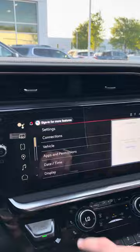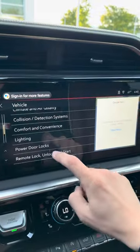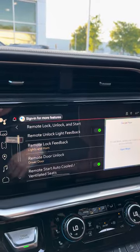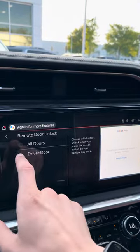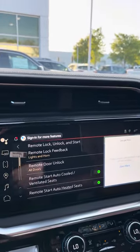So you'll hit Settings, we'll go into Vehicle, and of course you'll scroll down to either Power Door Locks or you have Remote Lock, Unlock, and Start. For Remote Door Unlock, you can either choose driver or all doors from the remote, clicking it once or twice.